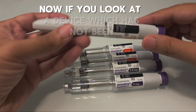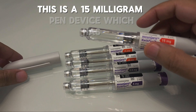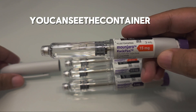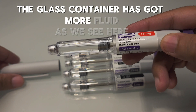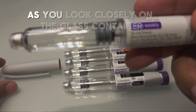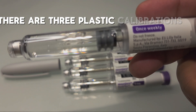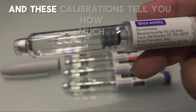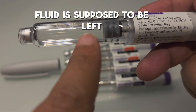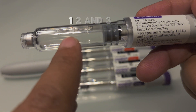If you look at a device which has not been fully consumed — for example, this is a 15 milligram pen device — you can see the glass container has more fluid. Looking closely at the glass container, there are three plastic calibrations, and these calibrations tell you how much fluid is supposed to be left after each dosage. There are three marks: one, two, and three.